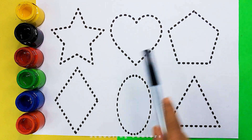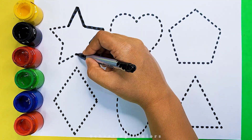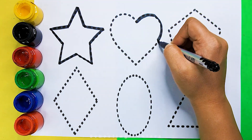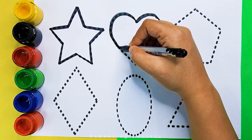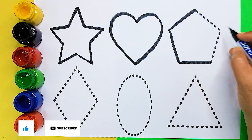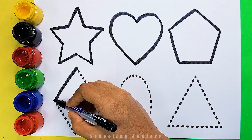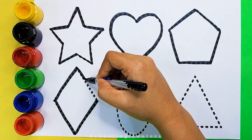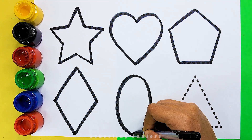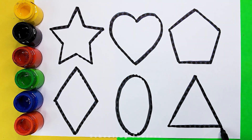Let's learn to draw some beautiful shapes. Star. Heart. Pentagon. Rhombus. Oval. Triangle.